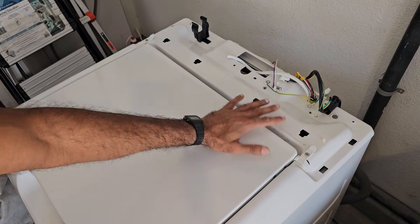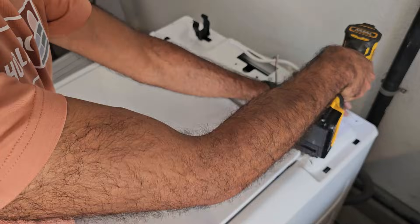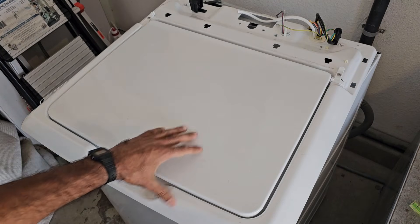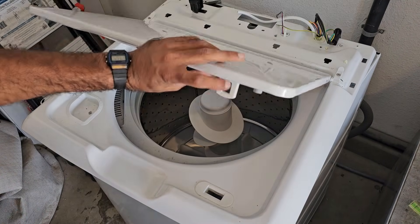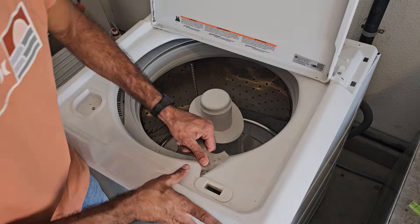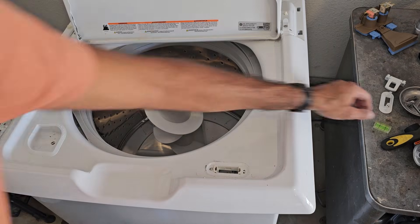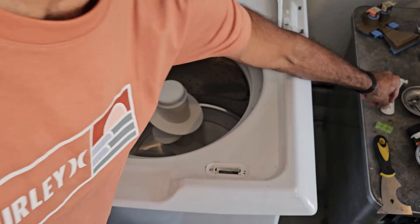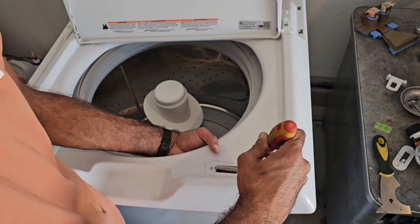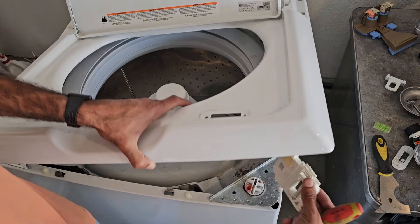The next step is removing the top panel, secured by two quarter-inch screws, one on each side. Before removing it completely, take off the lid lock striker and the lid lock mechanism. After using a scraping tool to remove the outer portion of the lid lock mechanism, push down on the inner portion and slightly to the left — it should just pop right out.